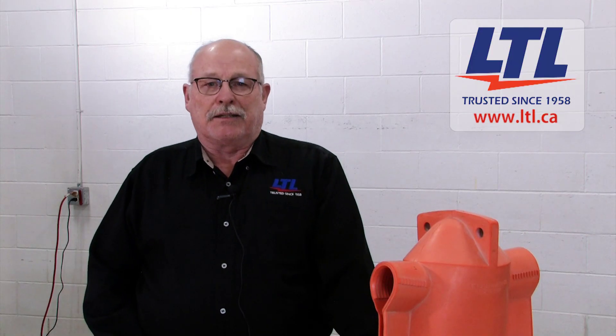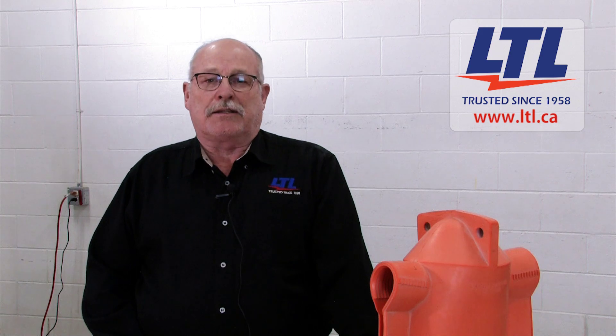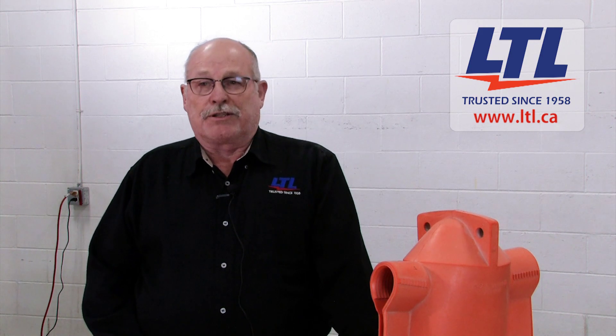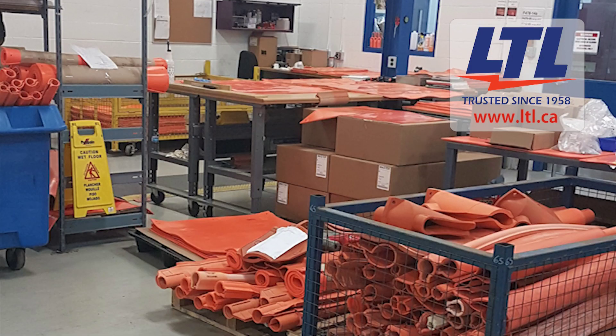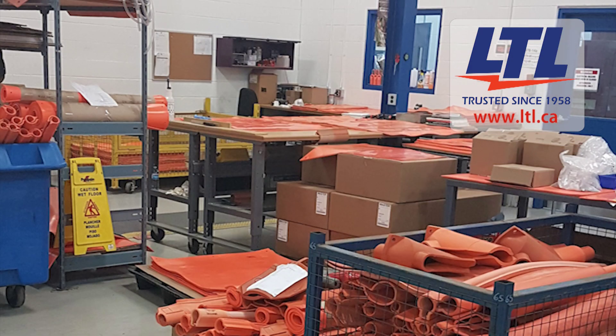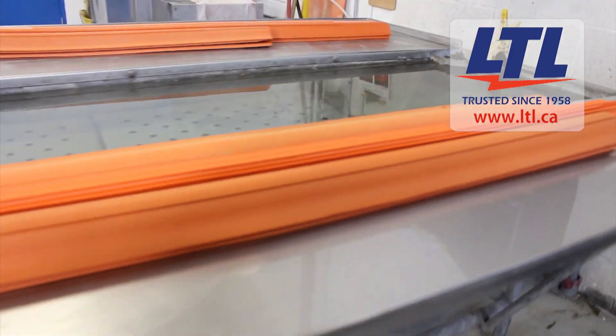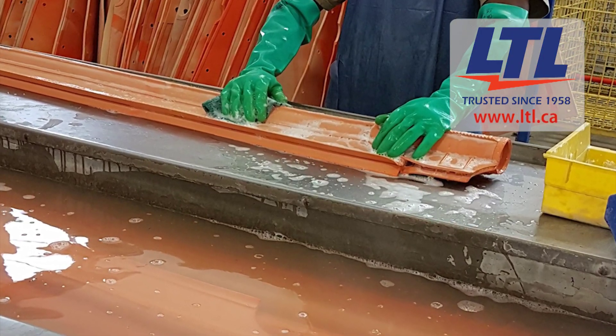PPE is to be inspected and tested annually per ASTM F478 and ASTM F479. When your PPE arrives at LTL, the equipment is checked in and recorded. It is then washed with a mild detergent and water and air dried.